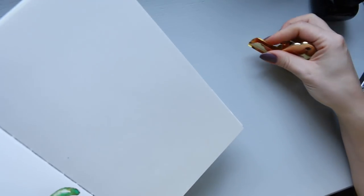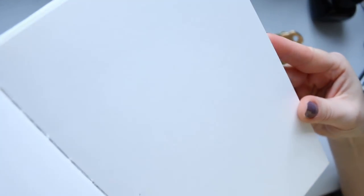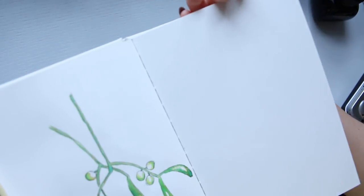In terms of texture on the Jane Davenport, one side has tooth and the opposite side is smooth — you can see a little bit of the difference there.